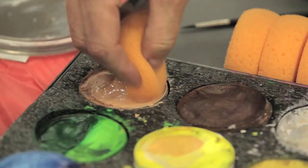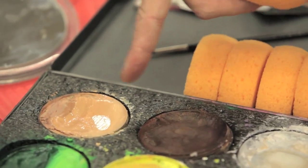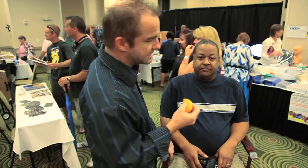So you just keep working it until you start to see these stripes. You see these stripes, then you know you've got a nice creamy consistency to get a nice base coat down.